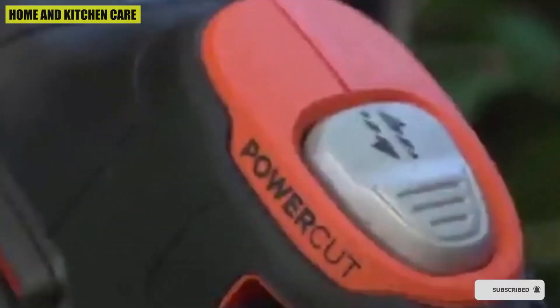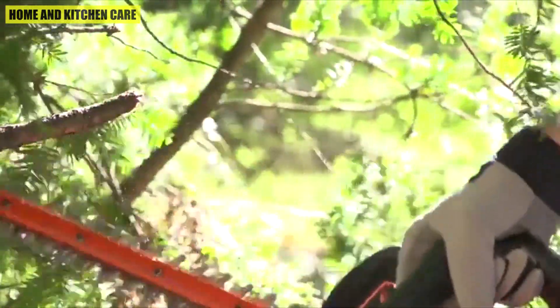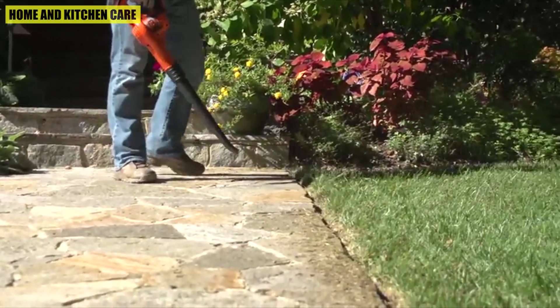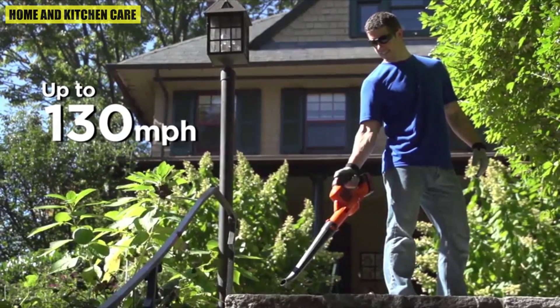Two-in-one convenience meets powerful performance with this cordless string trimmer and edger. Thanks to functional features like AUTOFEED, which advances the trimmer line without bumping, and a two-speed control that puts you in charge of choosing between increased power or runtime, this trimmer/edger has everything you need to keep your yard looking great.